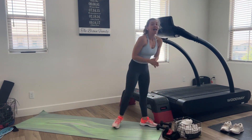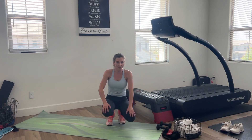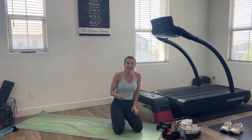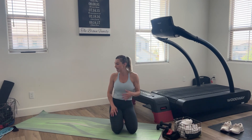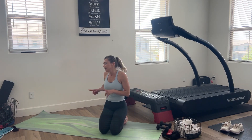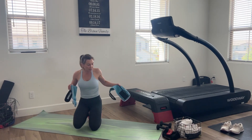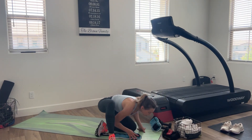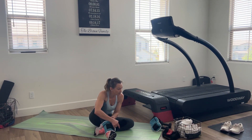All right, so the next option for us: hanging leg raises if you're at the gym or if you have a pull-up bar to hang on to; lying leg raises if you're at home. We have many different options for intensity. I'm actually going to add some leg weights here — I've got my adjustable leg weights with two pound weights on each side — before we get into the lying leg raises.